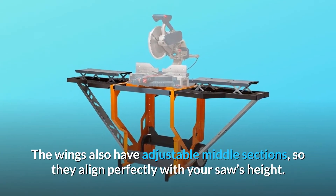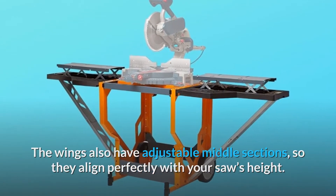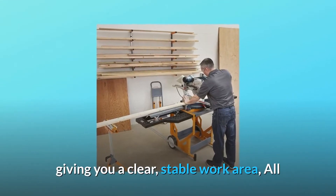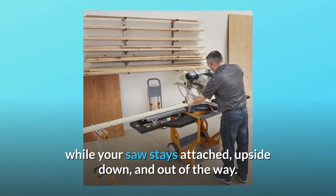The wings also have adjustable middle sections so they align perfectly with your saw's height. And when you aren't using the table for cutting, the center portion flips over and locks, giving you a clear, stable work area — all while your saw stays attached, upside down, and out of the way.